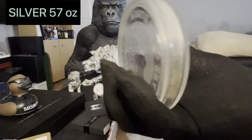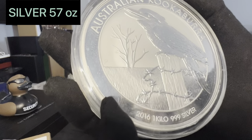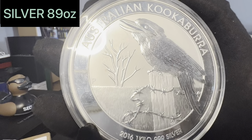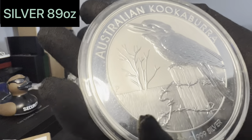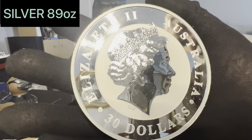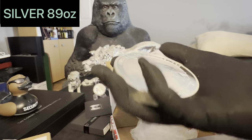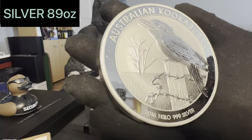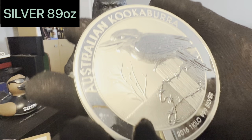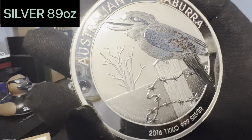And the second kilo coin is another kookaburra but it's the barbed wire on a pole kookaburra — 2016. Lovely. I think I might grab a few more of these, I just think they're phenomenal coins. I'm going to take this one out just so you can see it more clearly — when you actually have them in your hand like that, not in a capsule, you get the real beauty of it. The artwork is so clear, so nice, the kookaburra looks stunning, the weight and feel of it — absolutely phenomenal coin. So there you go, two kilo kookaburras into the collection.